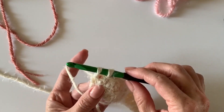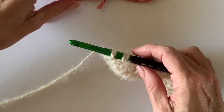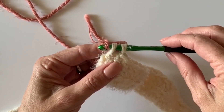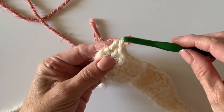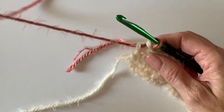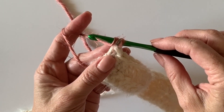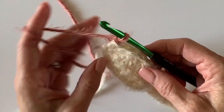Now we're going to take our Rust color — it's more like a rose color, a dusty rose maybe — it's beautiful. Just go ahead, lay it over your hook and pull it through. On this row we're going to reverse our stitches, so we're just going to chain one and turn.